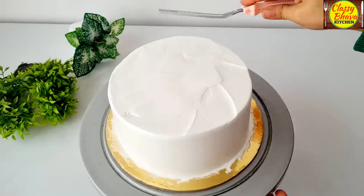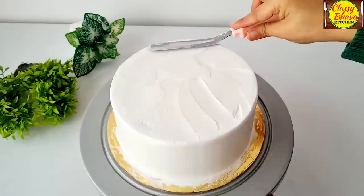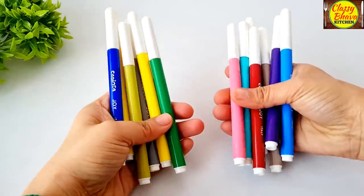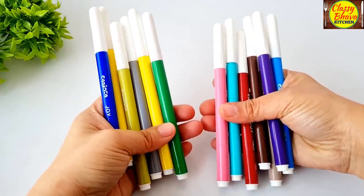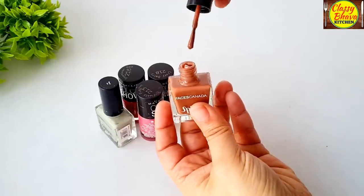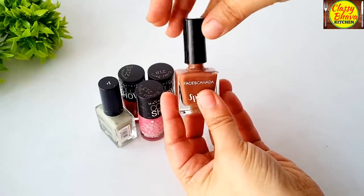I was waiting for this order for many days. And guys, there are a lot of trends. Today we will not make this painting cake with machine help. I will tell you how to make it very easily, because if you don't know how to make a painting cake, it will be very difficult. Let's start the painting cake.